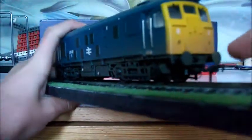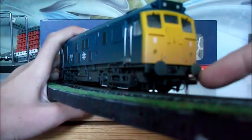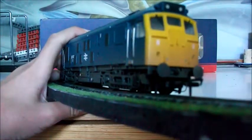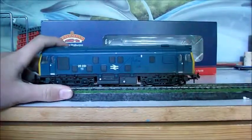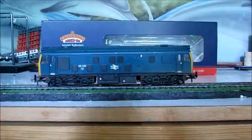There are sprung buffers at this end too, and as you can see this end is pretty much the same. I think it came with a coupling only at one end. One last thing — let's look at the roof. We have the grill there which actually has a fan behind it that doesn't turn, but it's still really nice. Then we have weathering on the exhaust and stuff too. So weathering, detail, livery — this is really nice in detail.